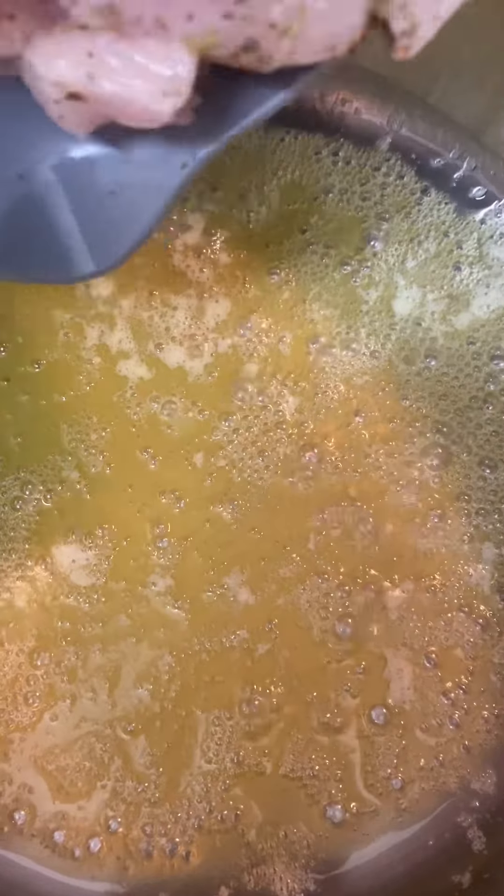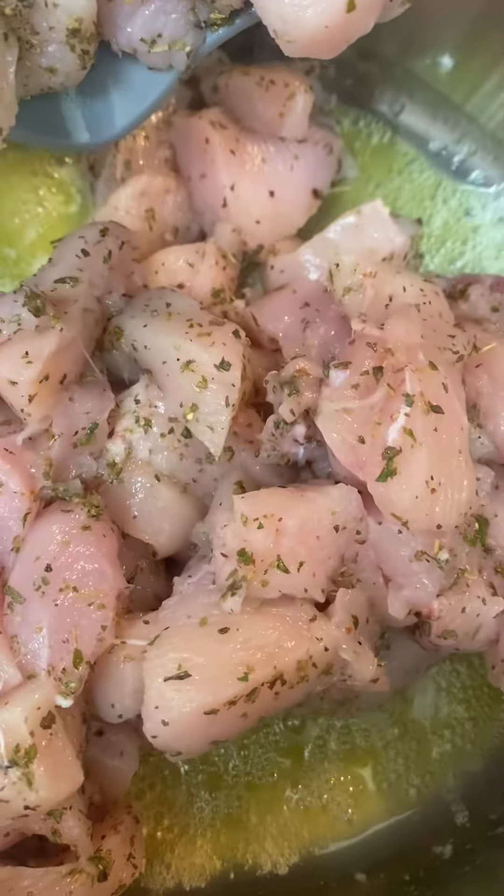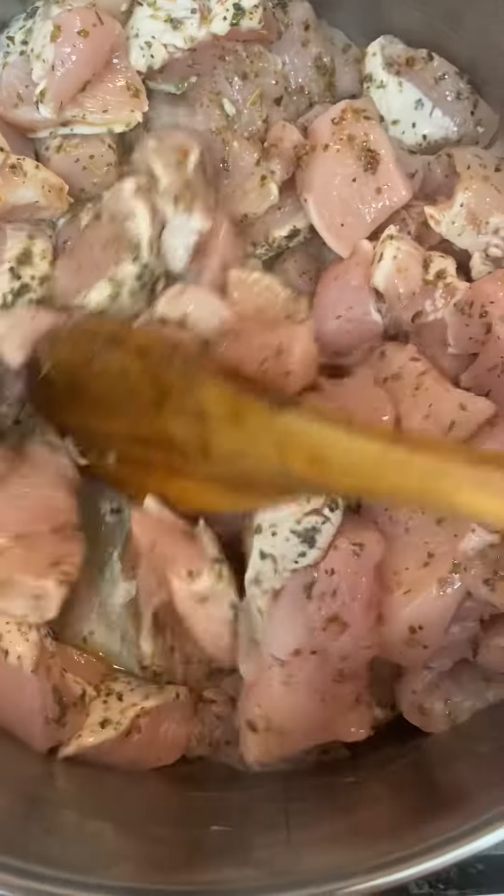Chuck some butter in, let it melt. Then we'll chuck our chicken in there like that. Give it a bit of a stir up, like those Souths fans at the moment. I love Souths, that's why I don't turn up to the game.